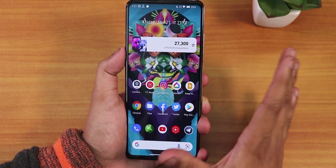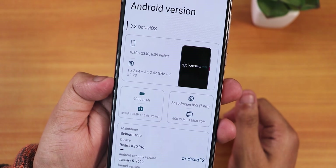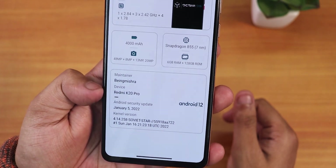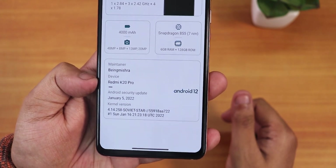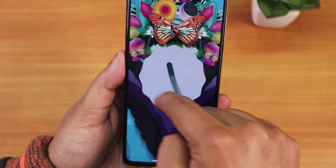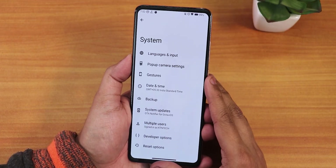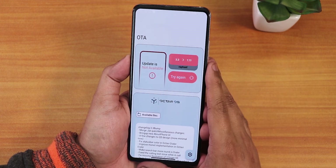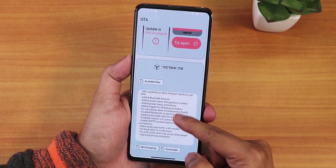In the About section we have OctaVOS version 3.3, device resolution, and other specs. Scrolling down shows the maintainer's name as Mishra, device name as Redmi K20 Pro, and the security patch dated January 5th, 2022. The default kernel is the Soviet Star kernel with Android 12 mentioned. Tapping and holding the Android version gives a clock Easter egg — setting it to 12 o'clock reveals the Android 12 Easter egg. There's also an OTA updater showing the latest build with changelogs.